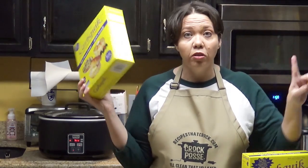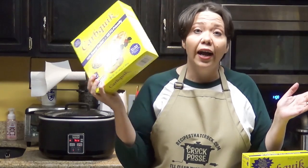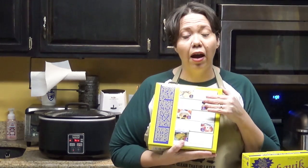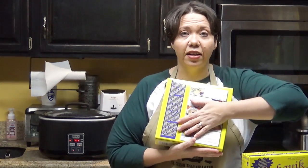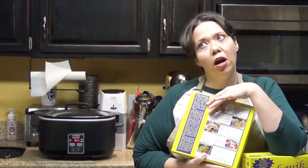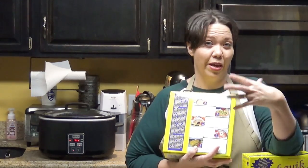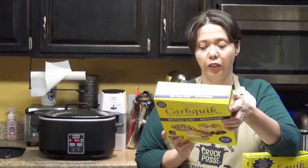Now, this is not sponsored at all — these folks don't know me. I just like using this as a quick and easy ingredient in my kitchen. One of the really cool things is that both the inside and outside of the box are covered with recipes. We use some of them, and we've altered a couple quite a bit to make them our own and really add some flavor.